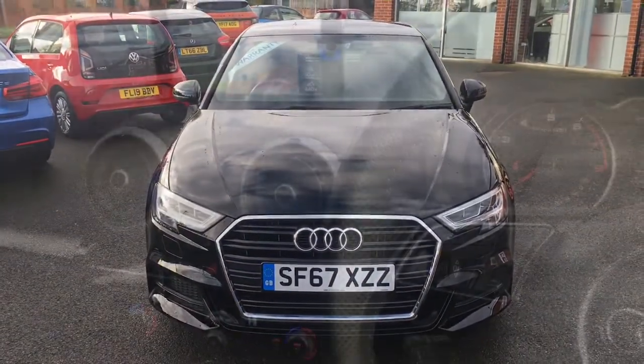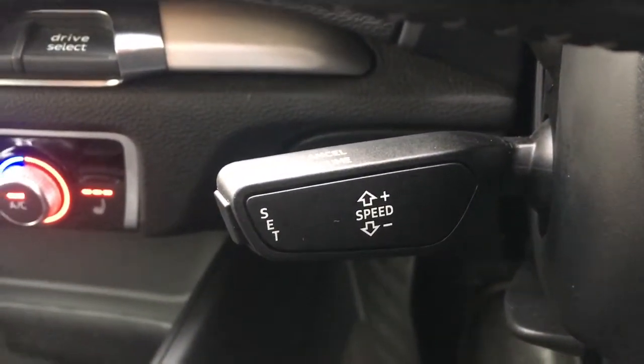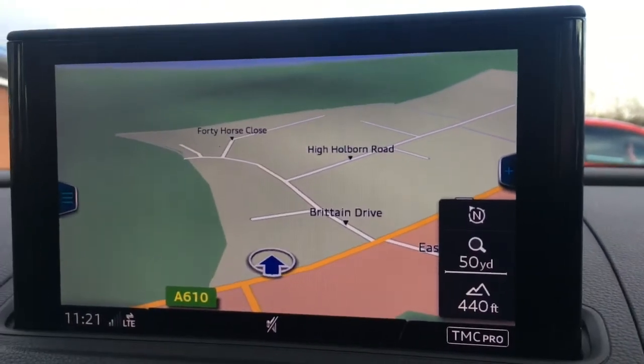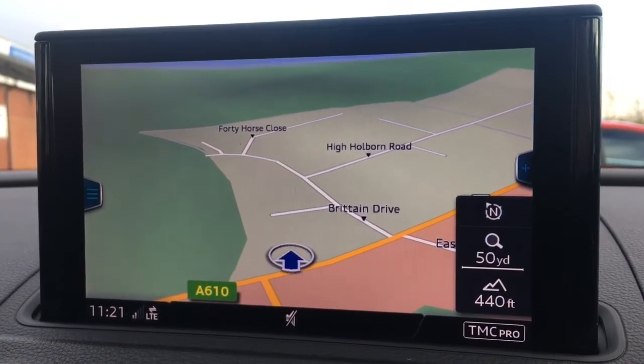So now let's have a quick look at the interior. I've got the cruise control on a stalk down here and the audio volume controls just there. Now if I just move over to the screen you'll see I've currently got the map up for the sat nav, which is a great size, it's in colour and it's lovely and clear.